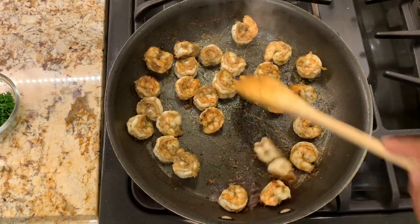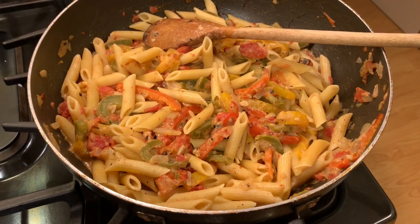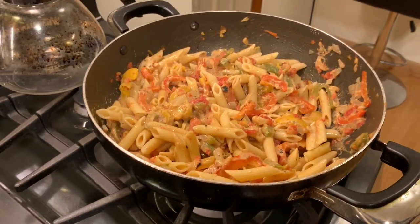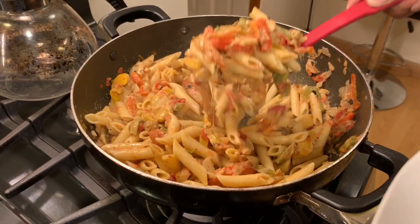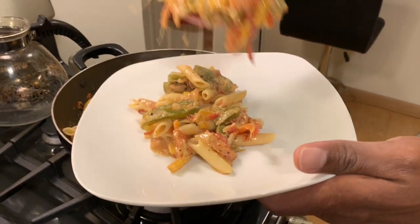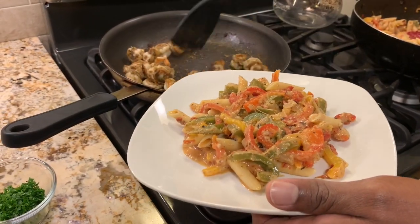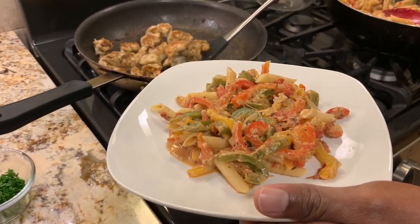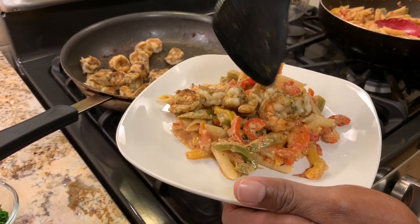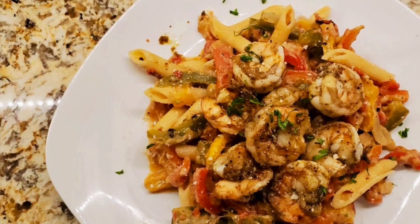It's been about two minutes — we'll turn the stove off and let it sit for a bit, and then we'll be ready to eat. We have our rasta pasta and our shrimp ready to go, so now we'll plate. We add the rasta pasta to our plate and then add the shrimp on top.